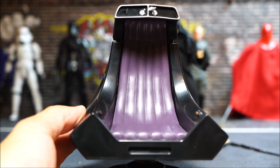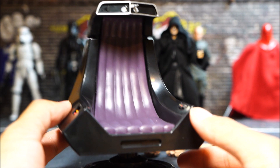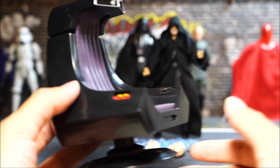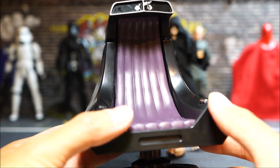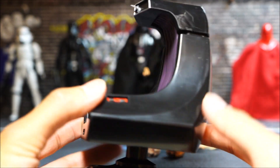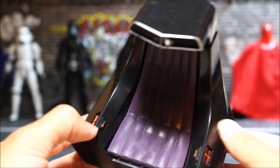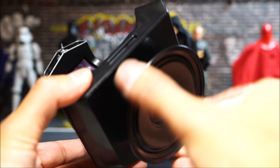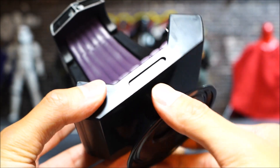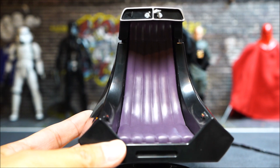I've heard some complaints about the price tag of this set, but getting this throne is worth the additional money on its own — not to mention the extra heads, the lightning hands, and a brand new updated Palpatine. As you can see, there are a lot of little details and colors on the chair. It rotates at the bottom, although that serves no real function, and it's definitely the main draw of this set.